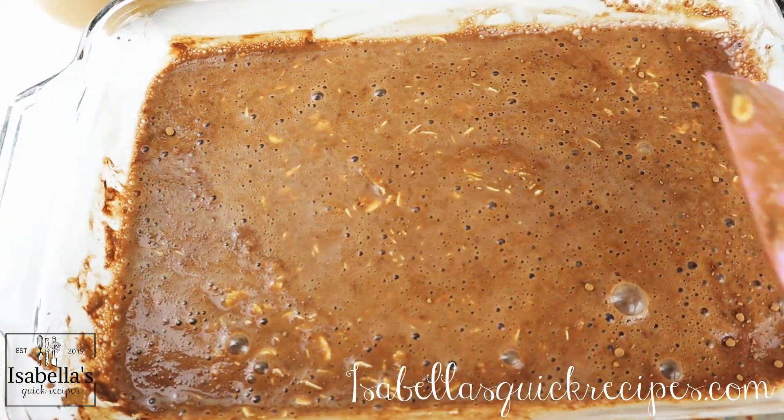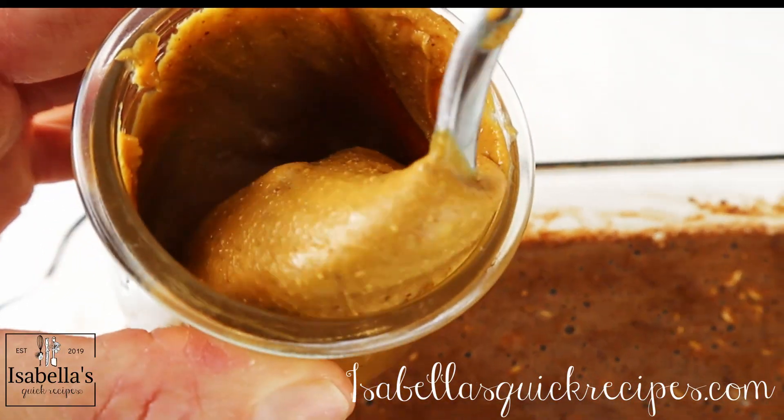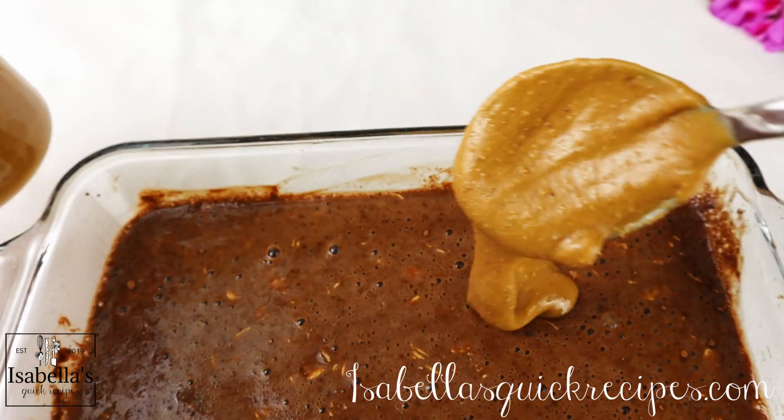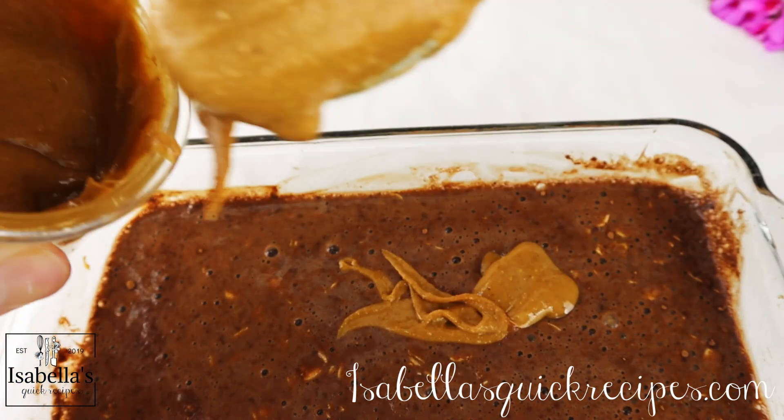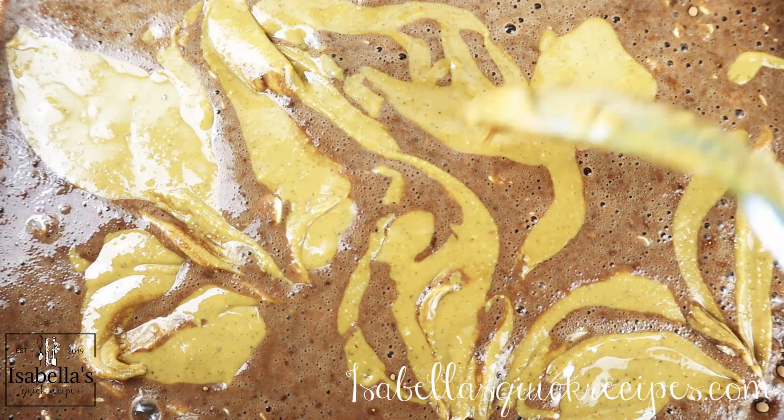For the fun part, take four spoonfuls of some melted peanut butter and drizzle it all over the top. Swirl it around a few times, and this is going to get baked in a preheated oven at 350 degrees Fahrenheit for 30 minutes.